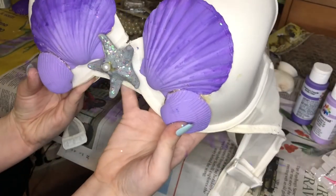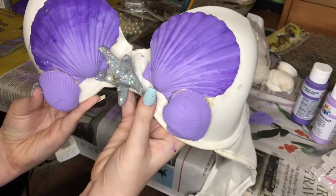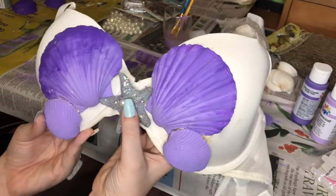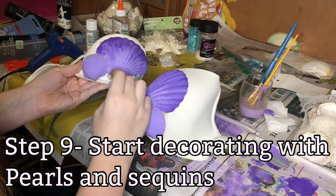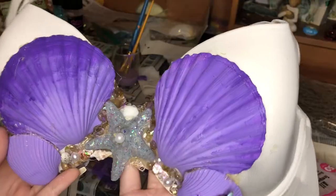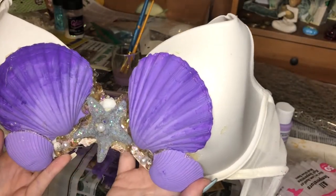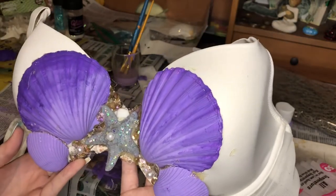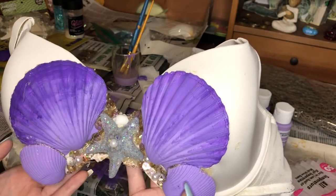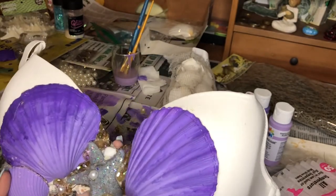I'm really liking how this is turning out so far. I think I'm going to add some pearls and seashells down in these crevices, and then put the dark purple ones on the outer edge. Now you get to see me individually hot glue each sequin, pearl, and shell to this part of the bra — don't worry, I cut most of it out. Here is the finished product of this in-between portion, and I have to say I am in love with this look. The only thing is it has been taking me forever because I'm individually hot gluing each single sequin.